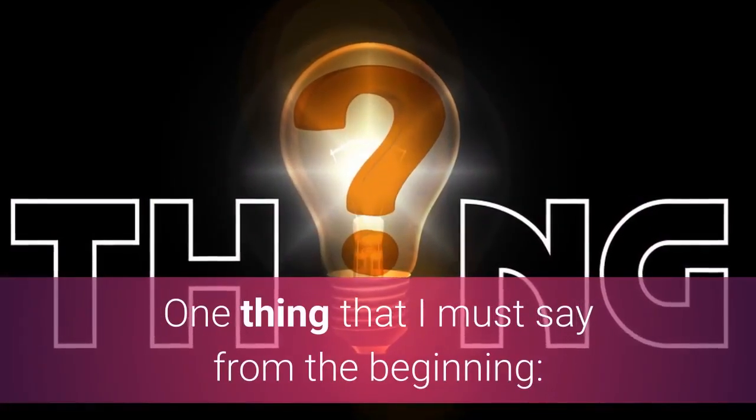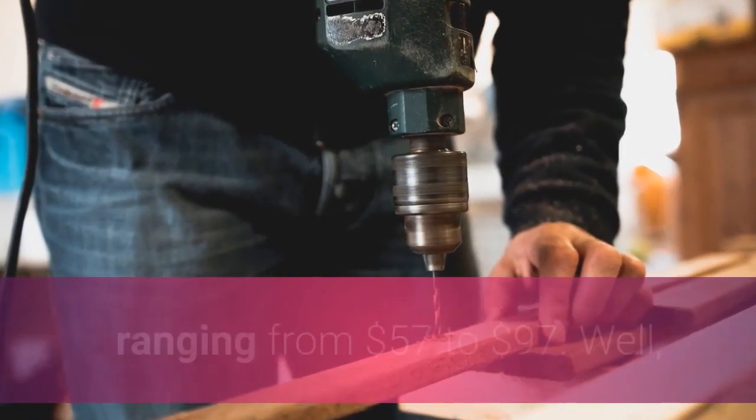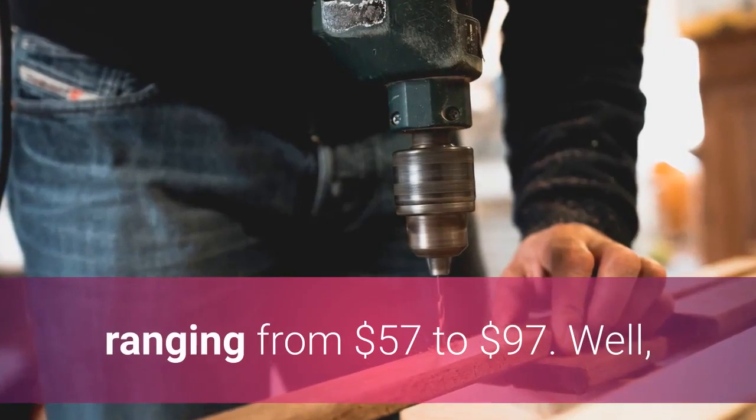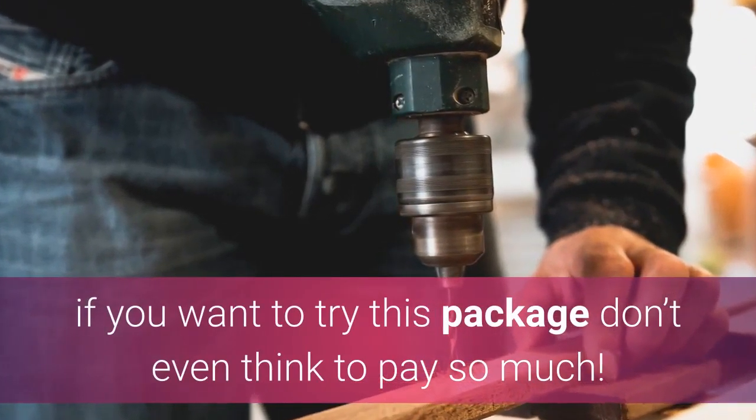One thing that I must say from the beginning: I saw different prices online for Ted's Woodworking Package, ranging from $57 to $97. If you want to try this package, don't even think to pay so much.